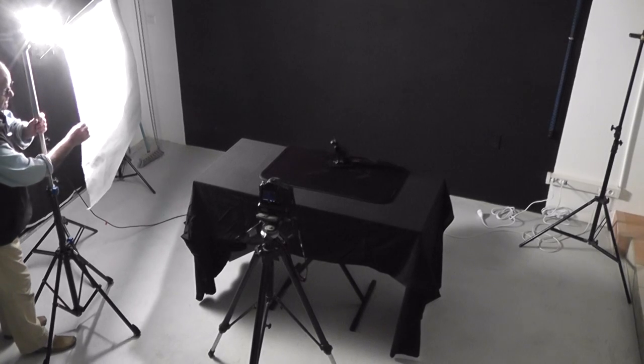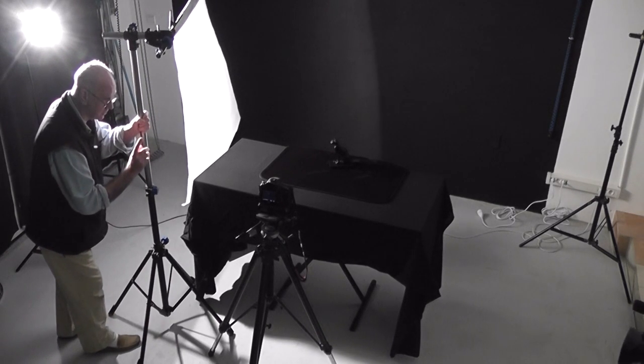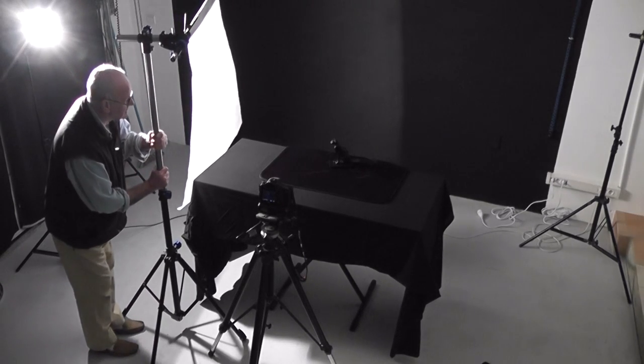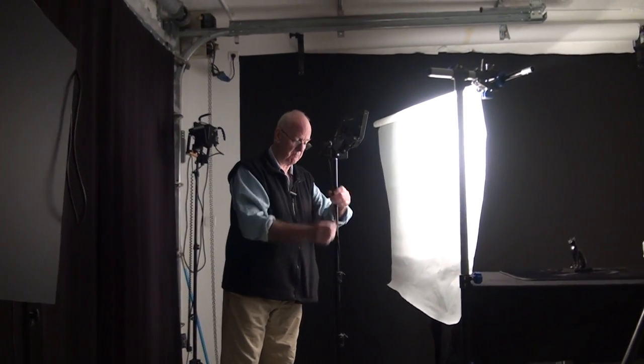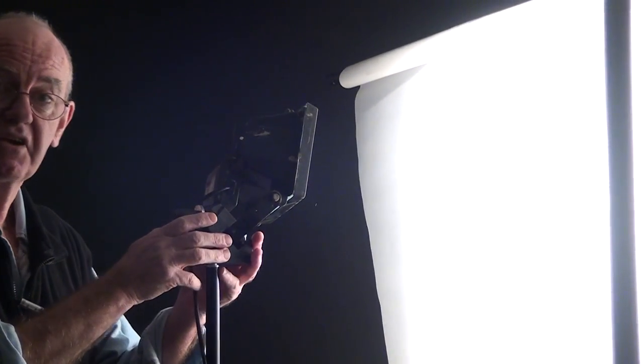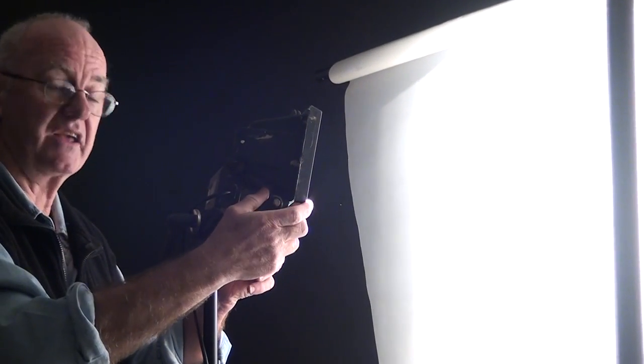Now I'm going to start with just tracing paper. I'm going to bring it in so it will create a nice soft light. What I can do is double up the tracing paper if I want it even softer. Now, because a lot of you don't have expensive flash, I'm going to do this with just a garage inspection light. They cost about £10 - what's that in dollars? About £15, £16, and about €12. So they're not expensive and they're very good. You can do all sorts of things with them - they're very efficient and they make a very nice light.